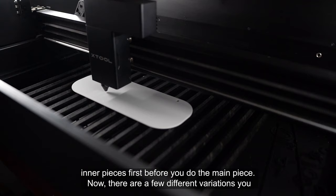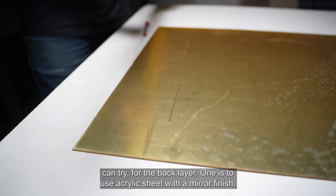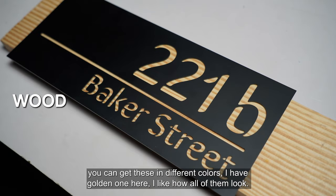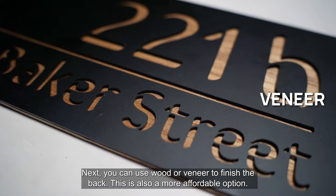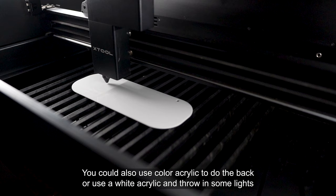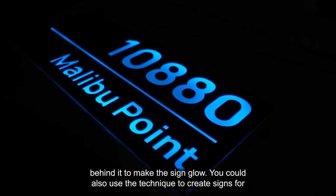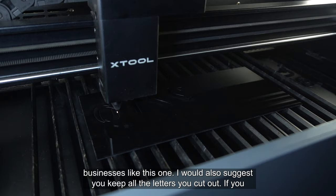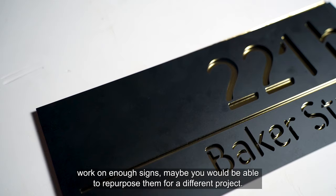There are a few different variations you can try for the back layer. One is to use acrylic sheet with a mirror finish — you can get these in different colors; I have a golden one here. Next, you can use wood or veneer to finish the back, which is also a more affordable option. You could also use colored acrylic, or use a white acrylic and throw in some lights behind it to make the sign glow. You could also use this technique to create signs for businesses. I'd also suggest keeping all the letters you cut out — if you work on enough signs, you may be able to repurpose them for a different project.